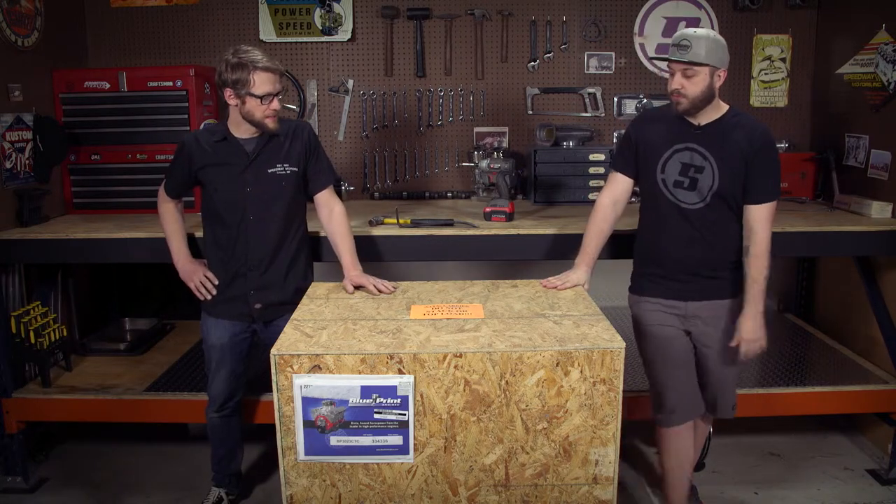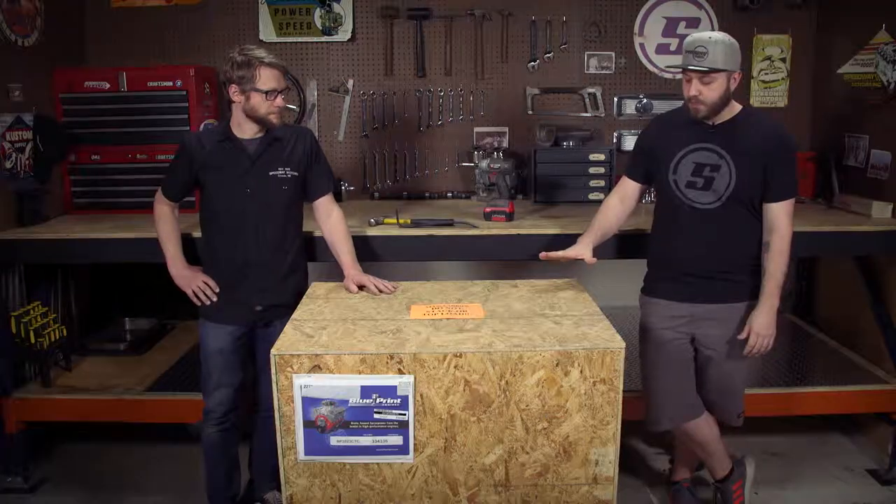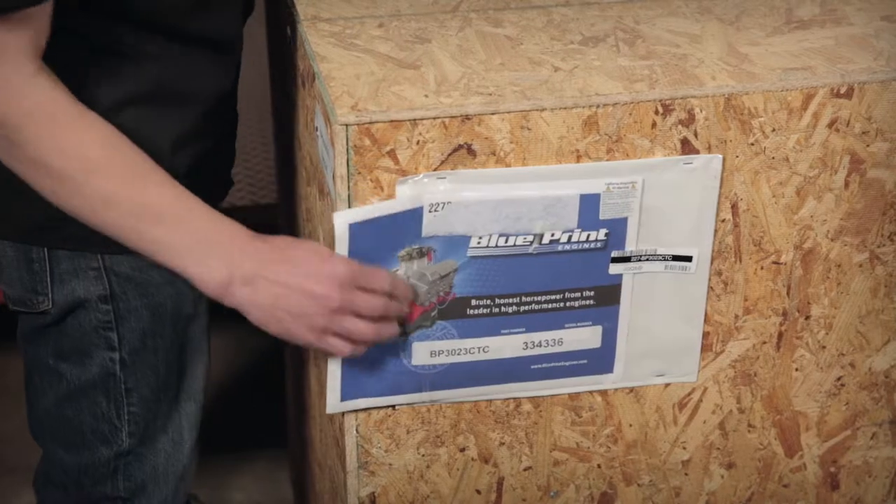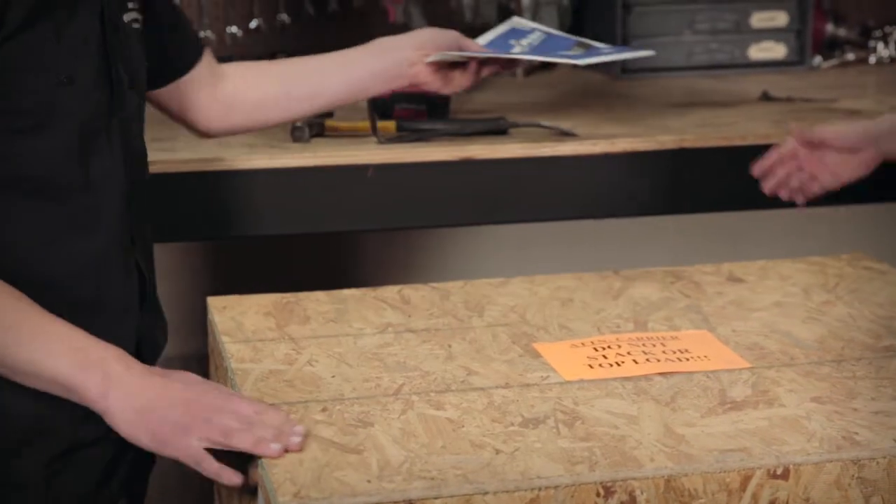So this is a small block Ford 302 motor from Blueprint Engines. It's their base dress motor, putting out about 230 horsepower and about 320 foot-pounds of torque. Super basic, not a huge camshaft or anything — for a car like mine, I really don't need a whole lot. All your warranty information and dyno information that Blueprint provides is in the envelope.